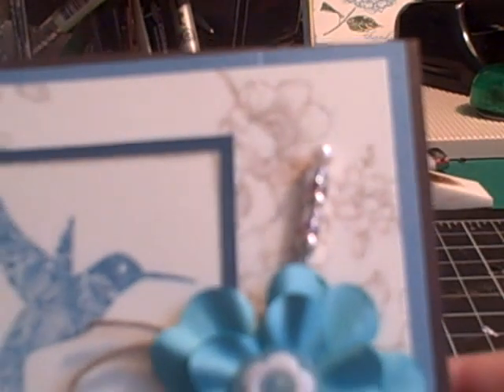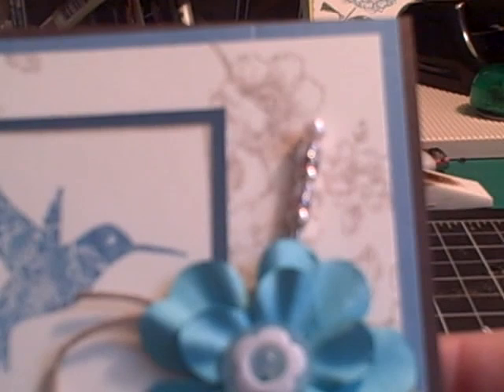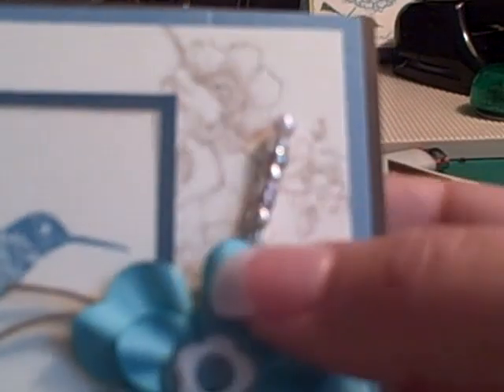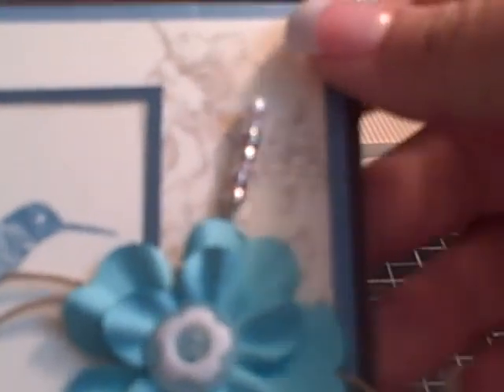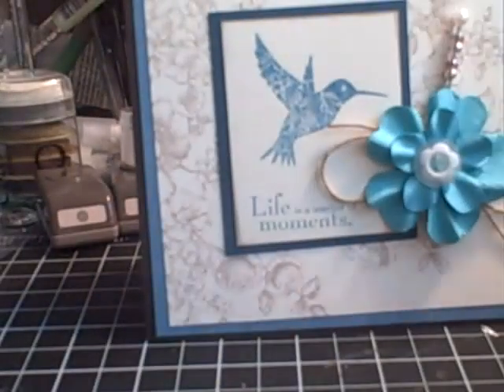And the stick pin — if you watched my last tutorial video about creating flowers from border punches — this was an inspiration from Arlene, who is MyButterflyKisses12 on YouTube. She had taken some corsage pins and some beads, and thanks Arlene, now I'm addicted. With some glossy accents, you just make a pattern and stick them together. You could color the top of the pearl with your Copic marker, but it's just a really nice touch and it's one I've been using a lot.